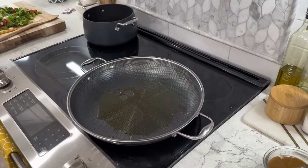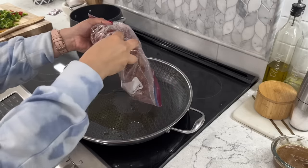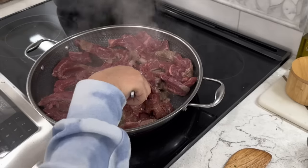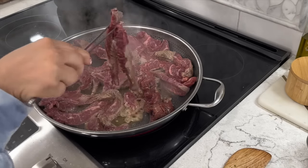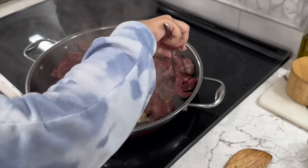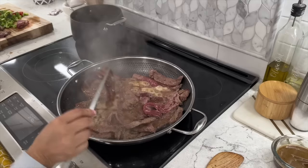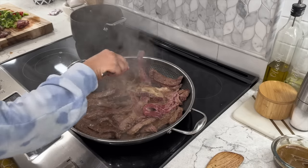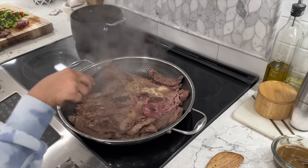Set your pan on high heat and add about two tablespoons of olive oil. Make sure your pan gets nice and hot, then add your beef — you should hear a nice sizzle. Spread them out so they're even and cook on each side. If you're overcrowding the pan, remove some and cook in batches. You want to get a good sear — cook for two to three minutes on each side. Be careful not to overcook them; you want them to stay nice and tender. It's better for them to be slightly pink than to overcook them.